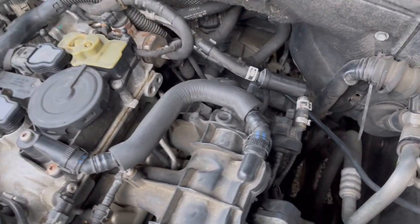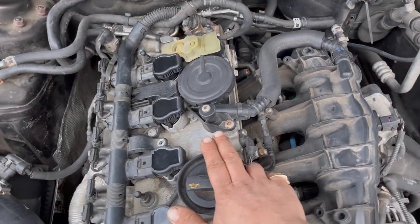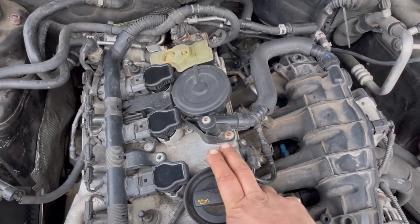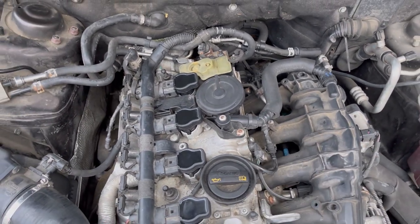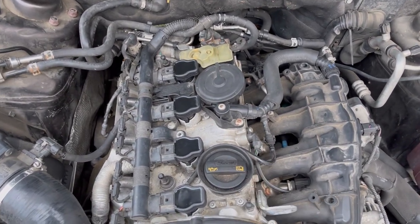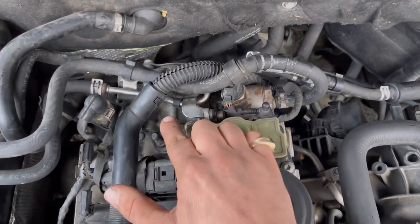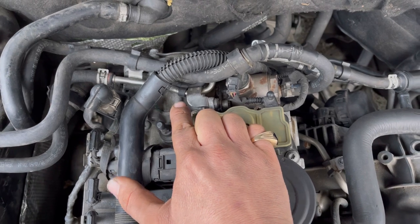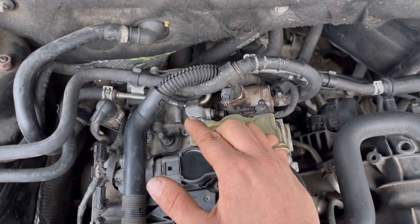I want to completely redo the breather system on my performance build. I'm getting an IE intake manifold delivered tomorrow and I'm going to be deleting those flap systems. That's why I'm scrutinizing this stuff. Now I'm going to show you the vacuum pump off the vehicle - how it operates, what it does, how it gets oil, all that.